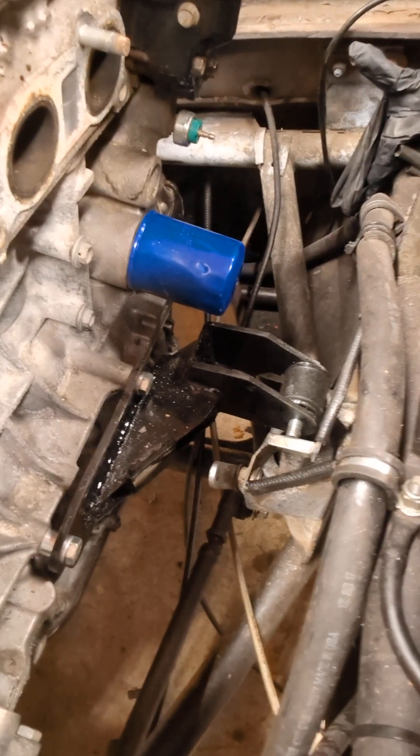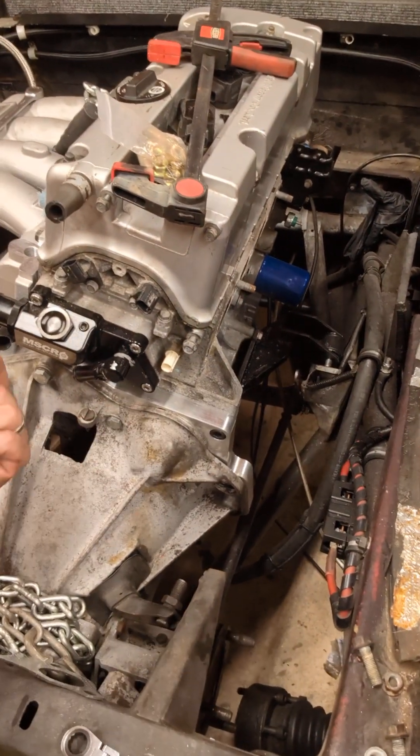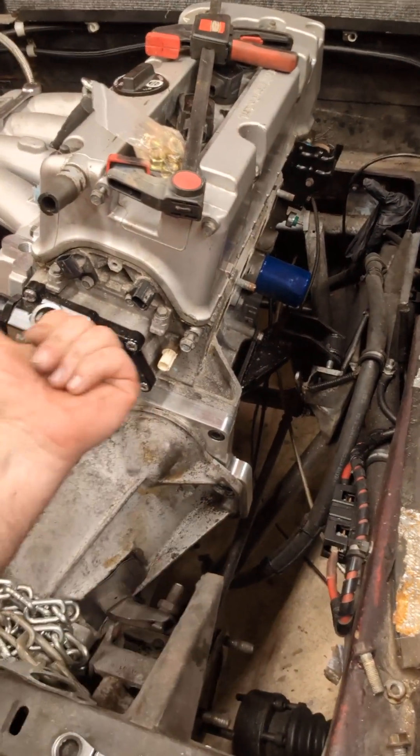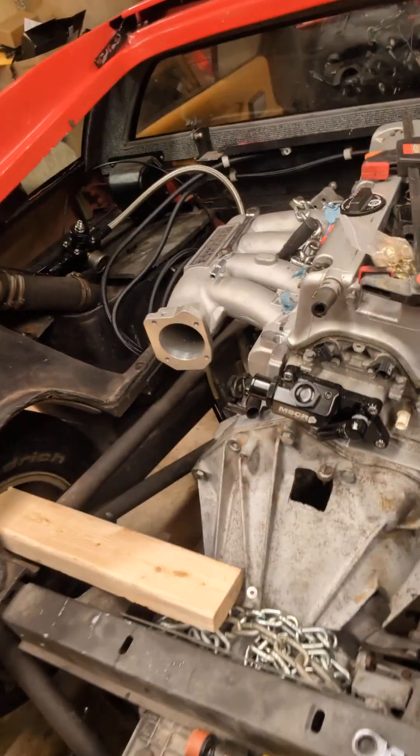Made the mounts the other week with a buddy of mine — he really helped me out. I'm going to be using a turbo exhaust manifold to come around here and then go over to the stock exhaust. So that's just a little update — that's the '88 Lotus Esprit project, K24 swapped, might be the first one, who knows.